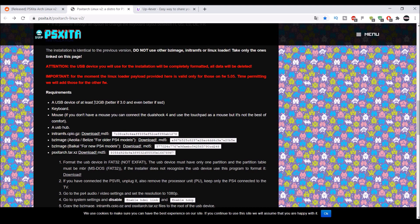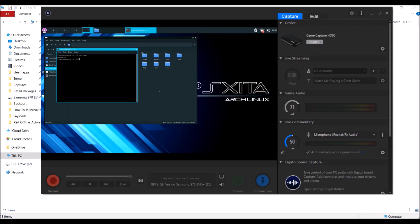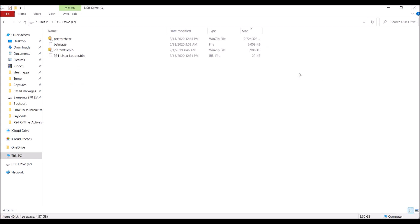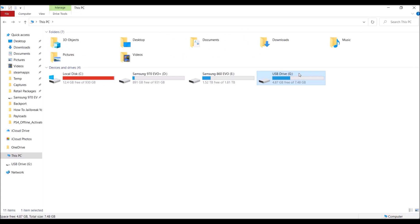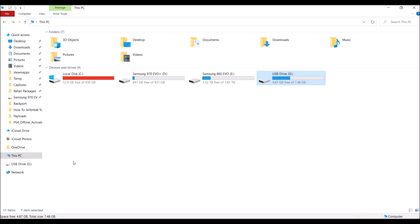Make sure you have a 12GB USB and that it is FAT32. I currently have my USB in the PS4, so I don't have one available. However, I do have an 8GB USB with all the files you need — just make sure yours is 12GB. I'm only using the 8GB for the example so you guys can see it. Make sure it is FAT32, and for the last time, make sure it is 12GB, not 8GB — I'm just using this for an example.